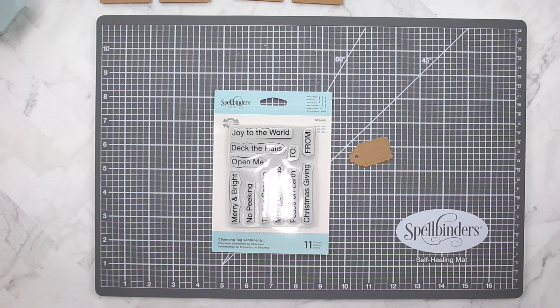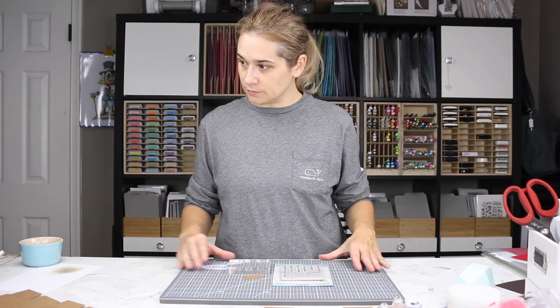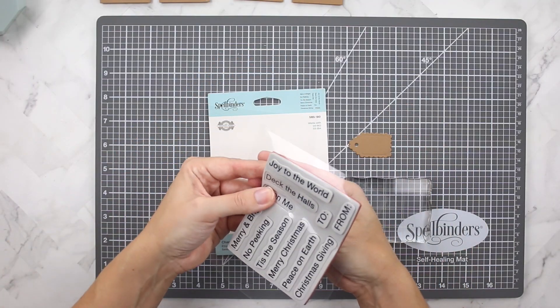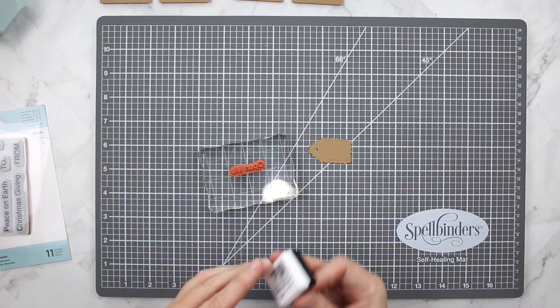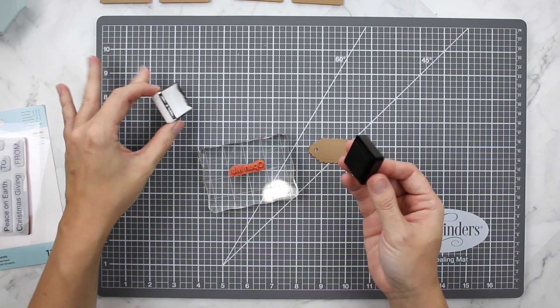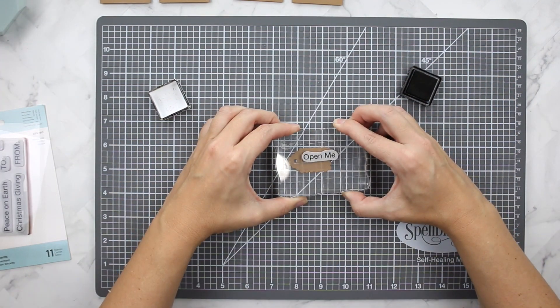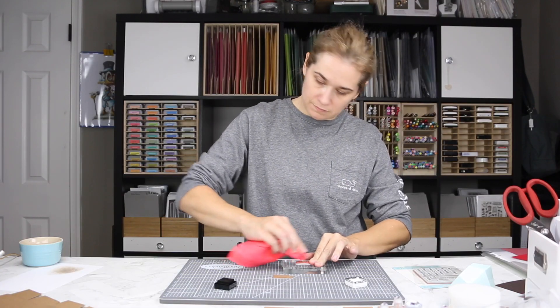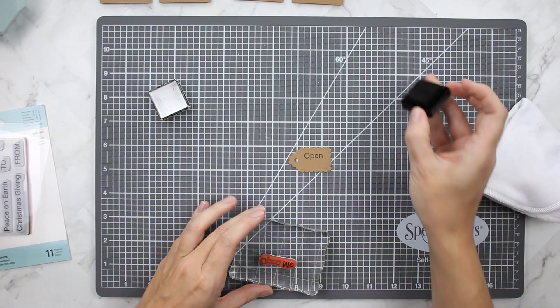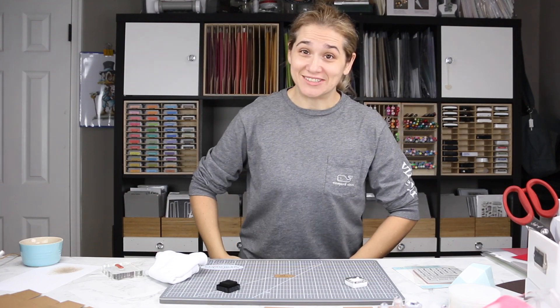I've die cut the little biscuit-looking tag from the same die set and I'm using the Charming Tag Sentiments stamp set. Using an acrylic block, I want to stamp the words 'open me' — but I can't stamp them straight across as they won't fit. So I stamp one word at a time using VersaFine Onyx Black ink, inking up just the word 'open' towards the top of the tag, then cleaning off the stamp and inking up 'me' below it. That turned out really good — I still got it!